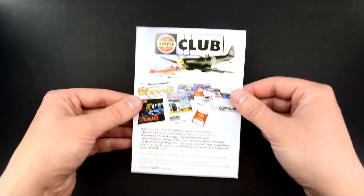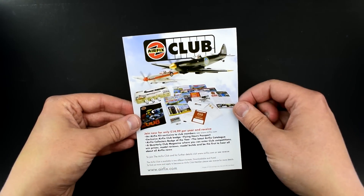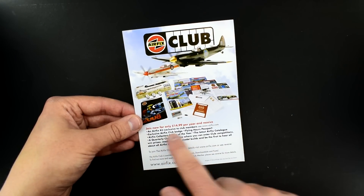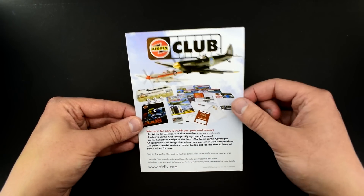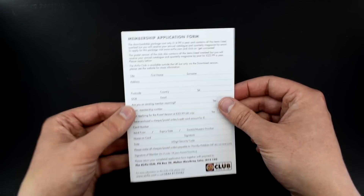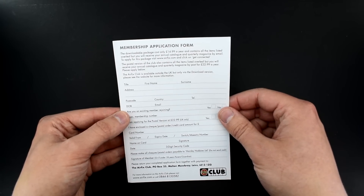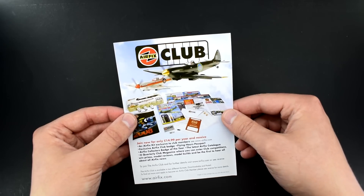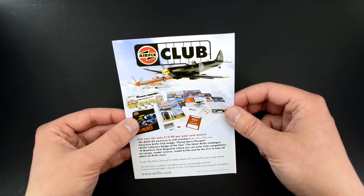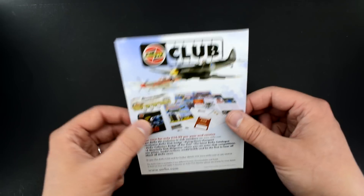Something else that was included was an Airfix Club pamphlet. Join now for only £15 per year — you get an exclusive kit, club badge, flying hours passport. This is the old club. This doesn't exist anymore. The new club is available online and it costs considerably more than this if you want to get the kit version. But as of this year, supposedly Airfix are looking at re-adjusting their club anyway. So a little bit of history of Airfix there — maybe I should send that back to them and they can frame it or something.